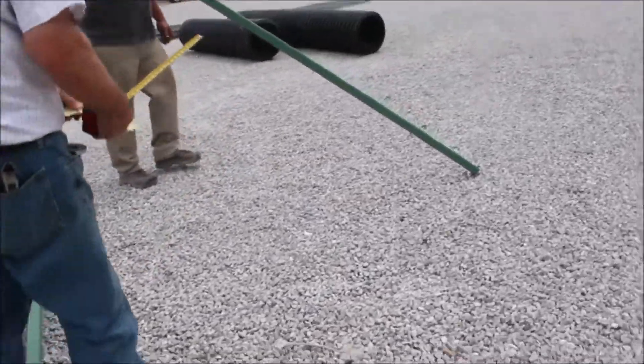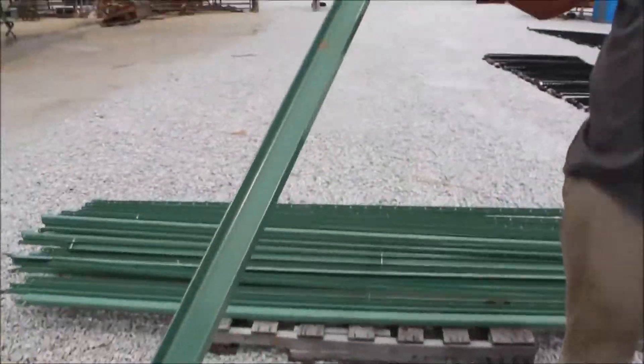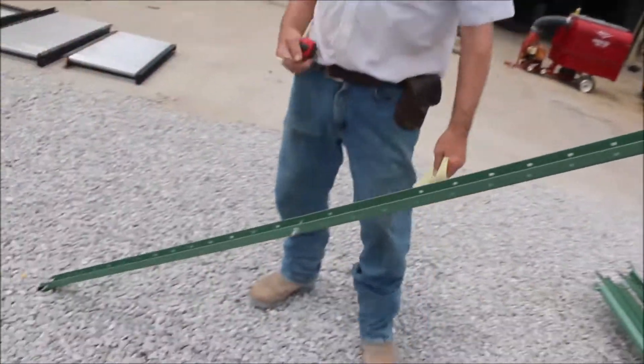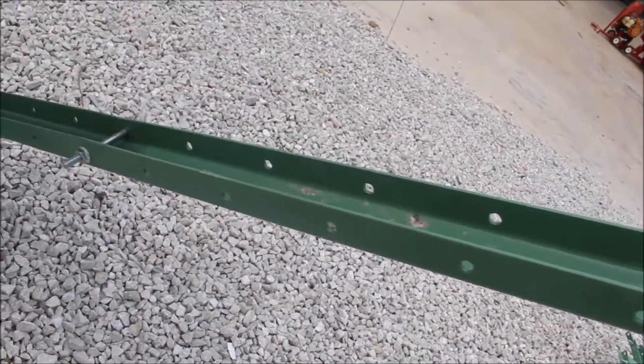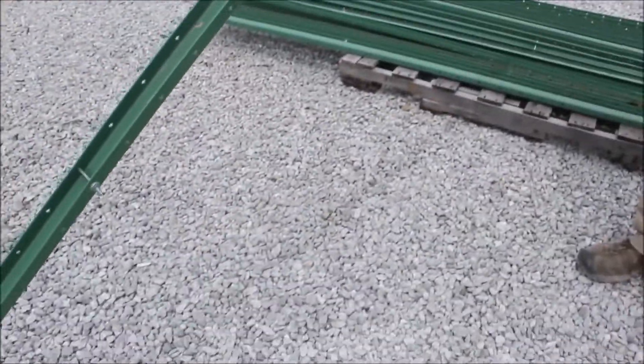We've got 22 of these 10-foot cat alarms here. They're 1 inch by 1 and 3 quarters wide. They've got holes in them. Across this way you see where that bolt is. They're like an 1/8 of an inch thickness on the seal. 22 of them.